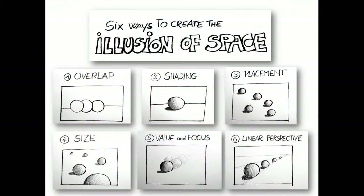Here are six techniques that you are going to use: overlapping, shading, placement, size, value, and linear perspective to create the illusion of depth within your image.